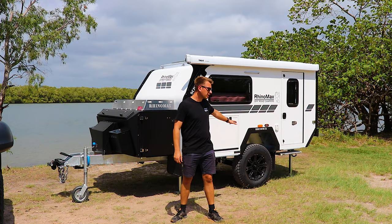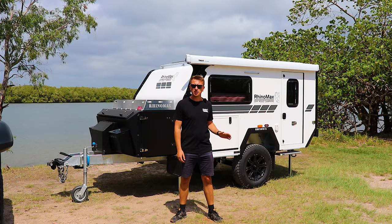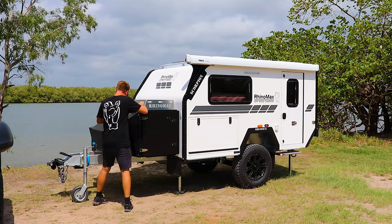So here we are at our campsite. The first thing we've done is unhitch the vehicle and put down some stabiliser legs to level out the campsite. Now the first thing we're going to do, because it's such a hot day, is pull the awning out and get ourselves some shade.